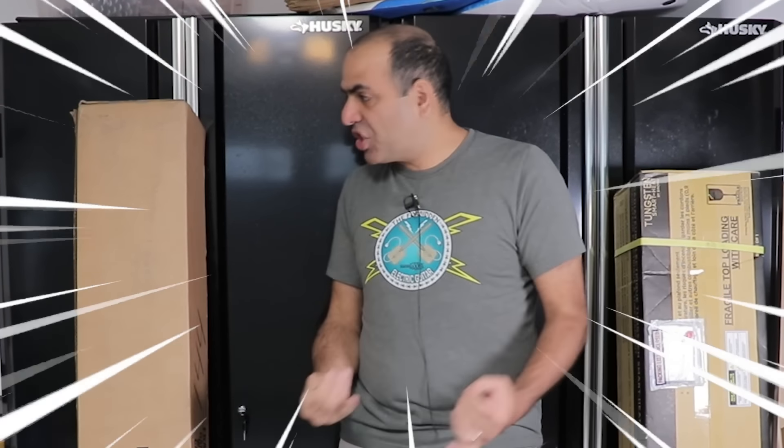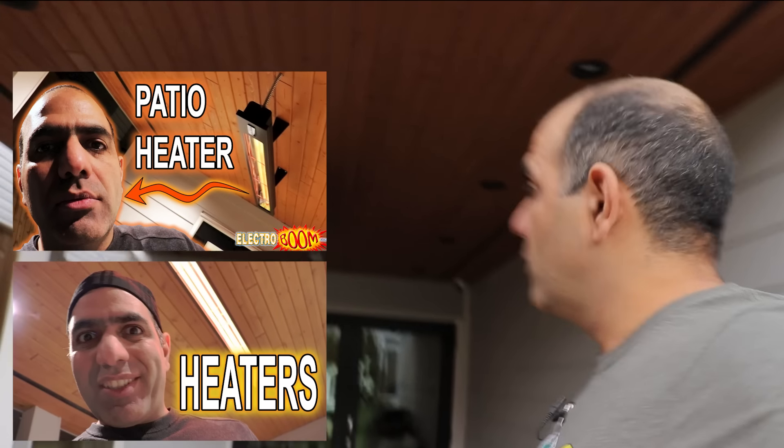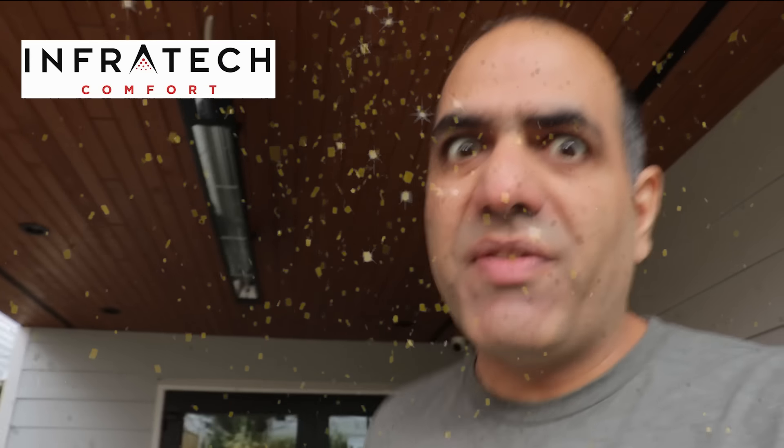Hi! Look what I've got! Two 6,000 watt outdoor infrared heaters, one from Infratech and one from Bromic. And I'm gonna tear them apart and understand their differences. Infratech saw my previous videos where I installed one of their heaters and decided to sponsor this video and have me compare the two brands.